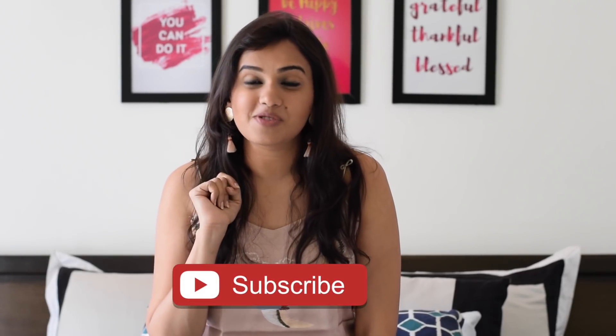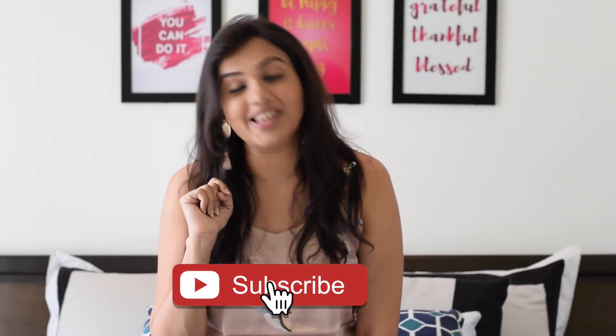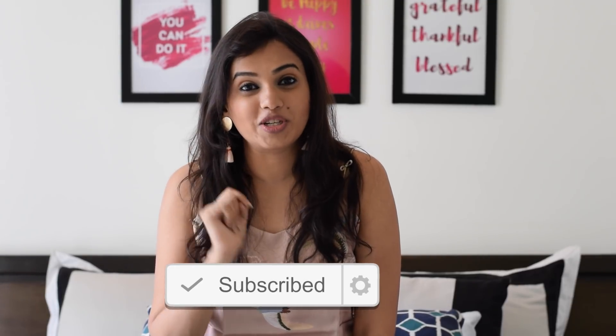Hello my listeners, how are you doing? I am Lonnie and I make fashion, beauty and lifestyle related videos. If you are new to my channel, don't forget to hit the subscribe button and also click on the bell icon so you're notified every time I upload a video.